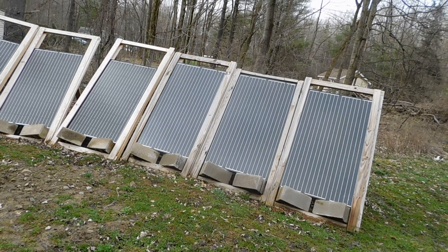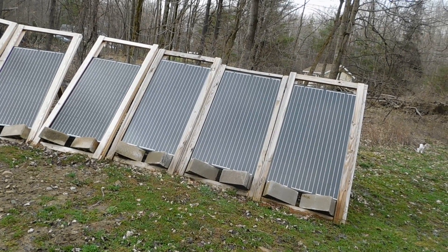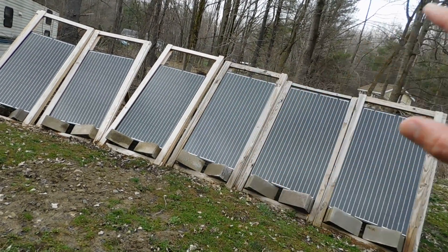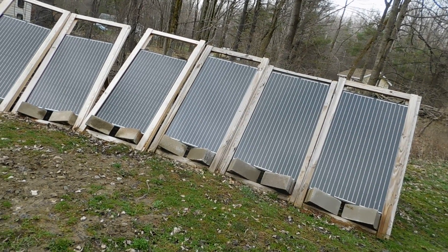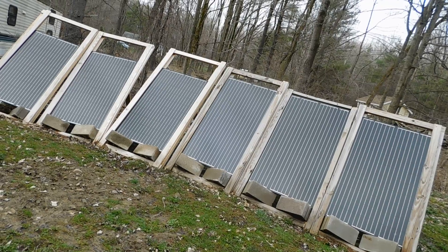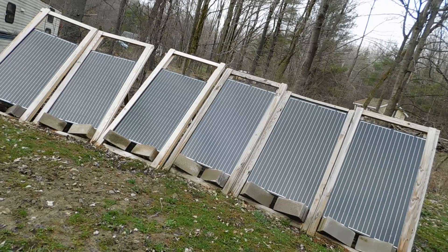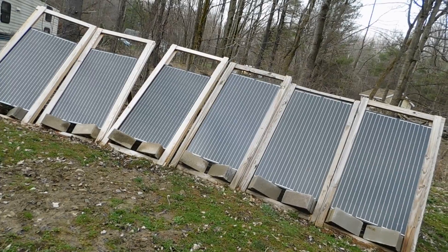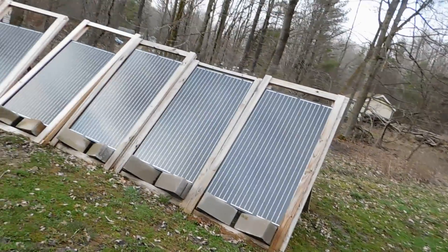I also ordered four 250-watt solar panels. The plan is to keep the existing six panels on this string, and when the new panels and new charge controller arrive, put them on their own separate string. Between the two charge controllers we can go up to 4500 watts total — going from 1500 watts right now up to 2500 watts with these four new panels.